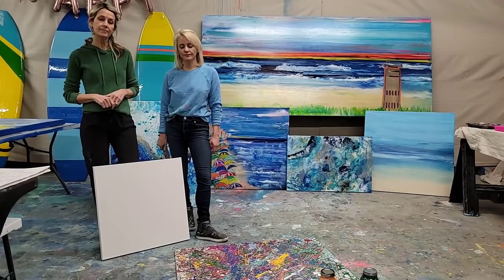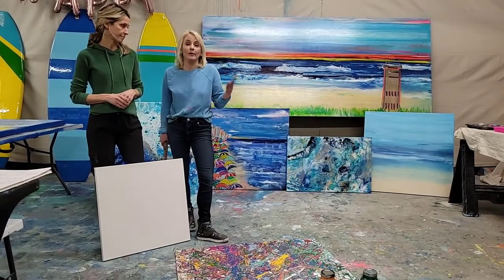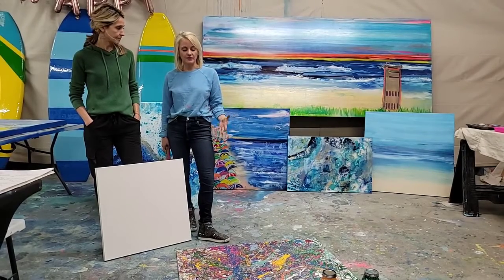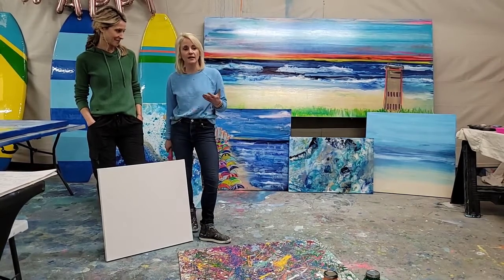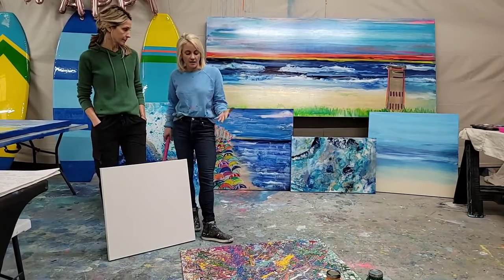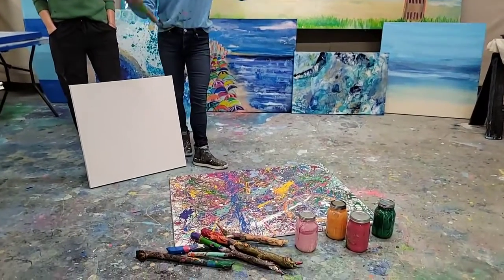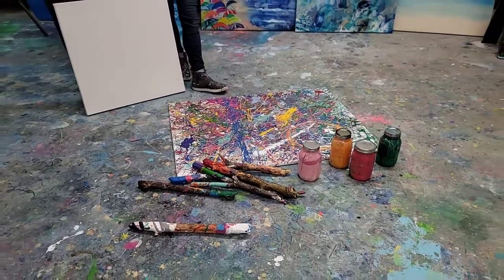Sometimes people get too stuck trying to figure out what their intention should be, and that leads to worry. That's what often happens when you try to start painting on a blank canvas — thinking too much. Through setting the intention, many people we work with realize at the end that letting go is really what they wanted. And that's why it's not like a typical event where you replicate a picture — it's more like just letting it be free with color, movement, and embodiment.